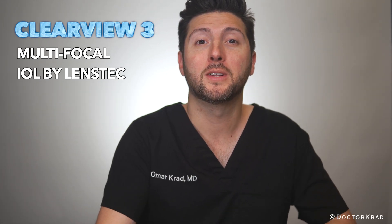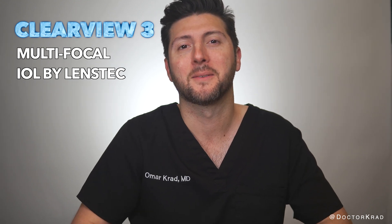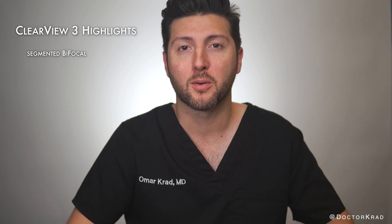Hi everyone, today I'm going to talk about the Clearview III Multifocal IOL by LensTech. This is a segmented bifocal IOL for presbyopia correction.